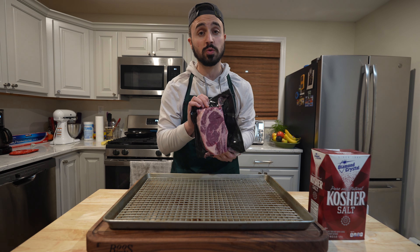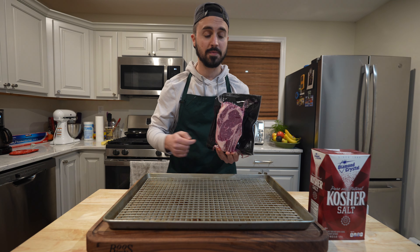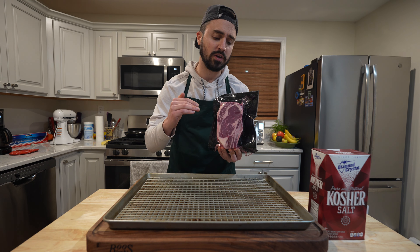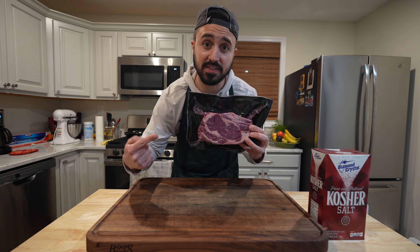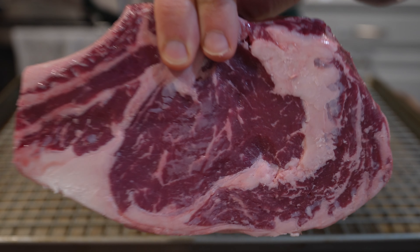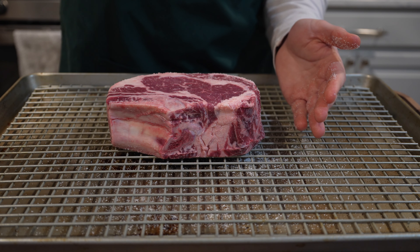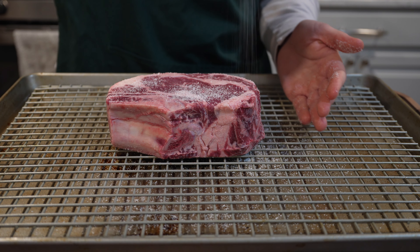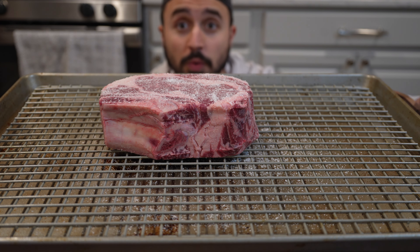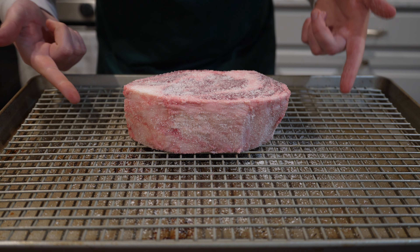High-quality steakhouses are always choosing great cuts of meat, and they're always cutting them thick. One key step to make a classic steakhouse-style steak is to dry brine it. We are going to hit this with some Diamond Crystal kosher salt and let it sit overnight, so that way we get full salt penetration and it's seasoned beautifully throughout the meat. Let's salt this steak. Take a looky-loo at this steak — this steak is seriously salted with that Diamond Crystal kosher salt. All that's left to do is put it to bed. Catch y'all in the morning.